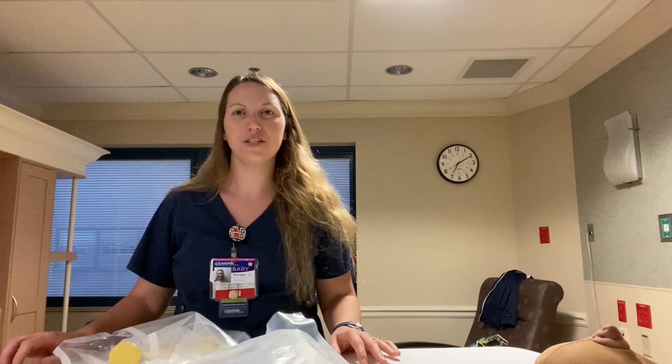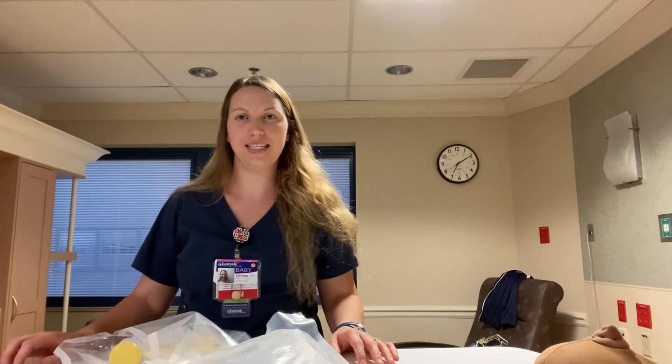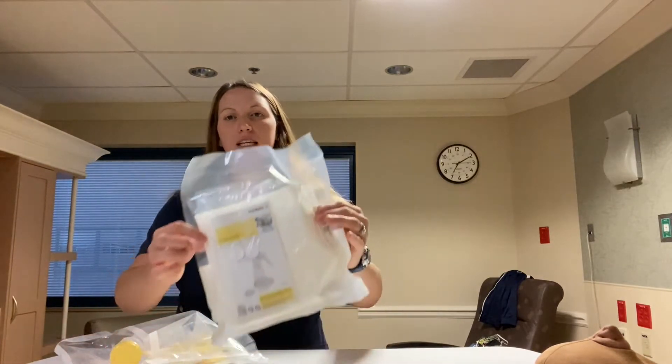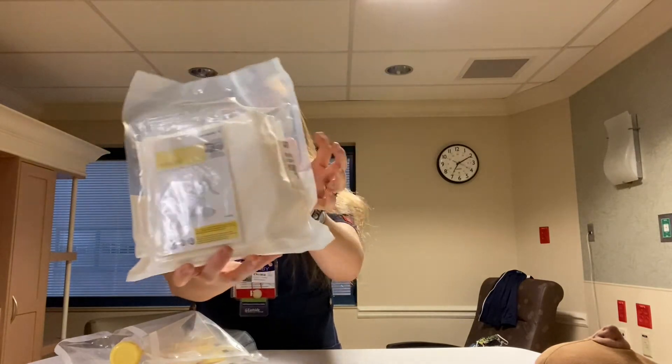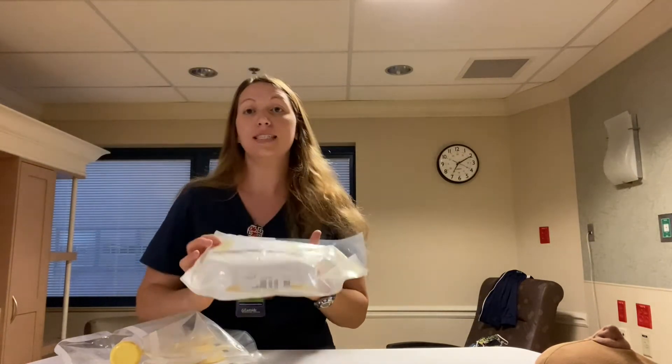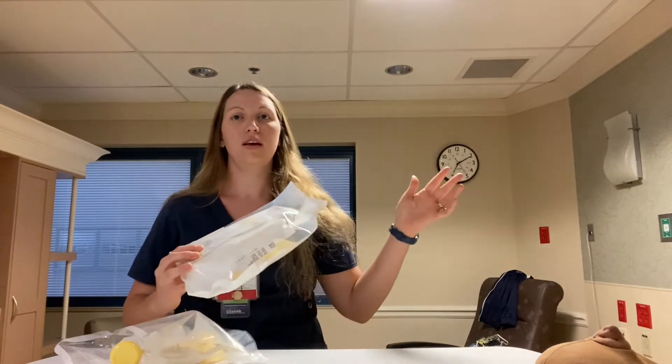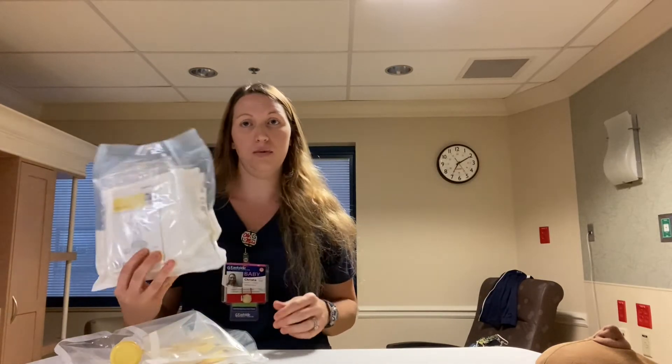Hi, my name is Krista. I'm a registered nurse, lactation consultant, and IBCLC. I wanted to share with you how to use a hand pump today. I take all of this into the patient room so the mom and dad can see me set it up and ask any questions, because they're going to be the ones using this at home by themselves.